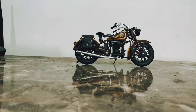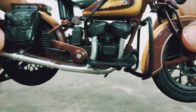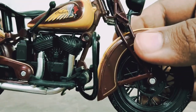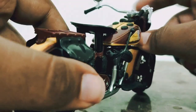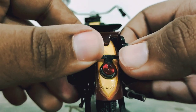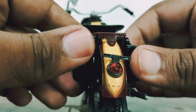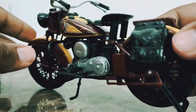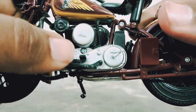Here it is out of the packaging and it's looking great. Taking a closer look, you can see it's well detailed and there is the 'Indian' logo written on the back. It could have been better in certain spots but it's okay. On the side you can see the screws, which are a bit annoying.